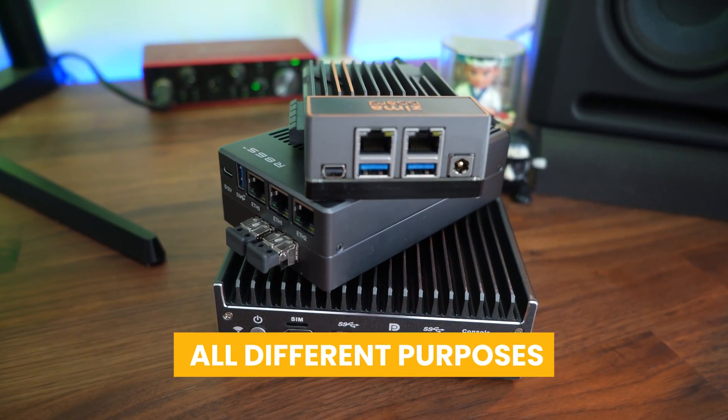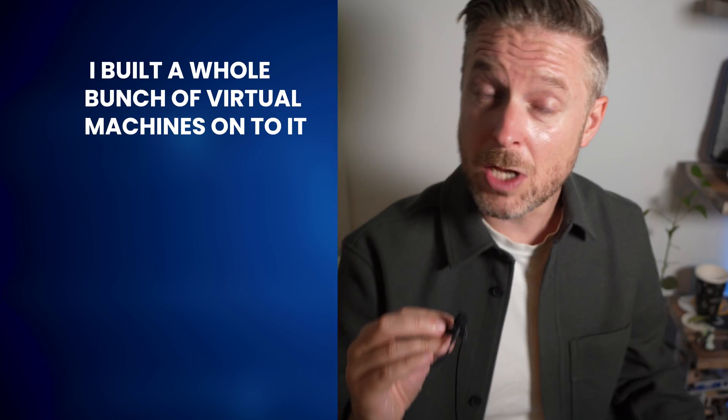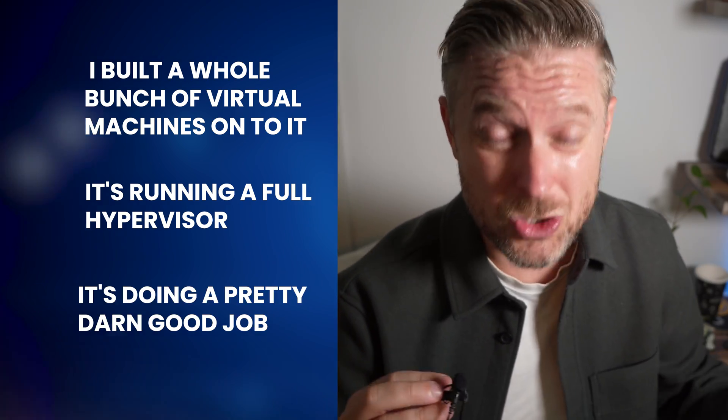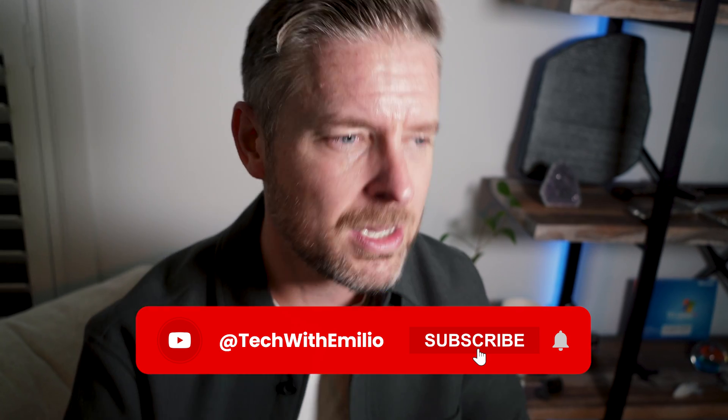All three of them were great, and I'm using all three for different purposes because they each have their own use cases. But if I had to pick one, I'm going with the Protectly. It looks cool, feels sturdy, and was actually running the coolest temperature-wise. Even compared to the 86S with fans on, the Protectly was still cooler. I built a whole bunch of virtual machines on it — it's running a full hypervisor and doing a really good job. Let me know what you thought in the comments, like the video if you liked it, and subscribe. See you on the next video where we continue talking about all things tech.